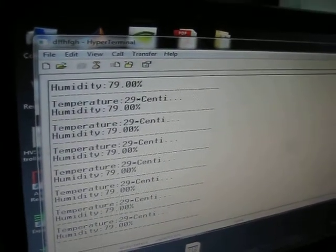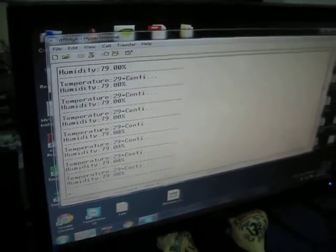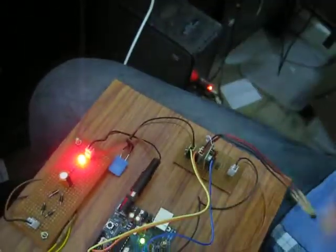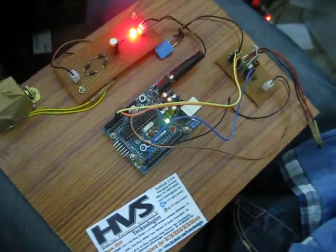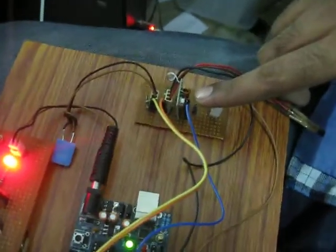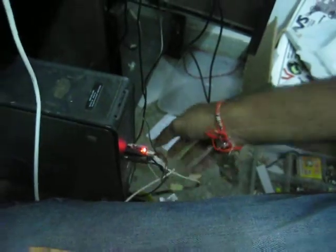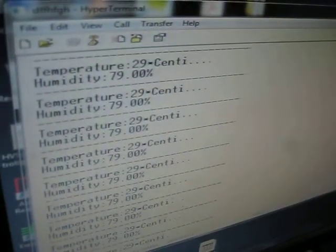Welcome to the project: temperature and humidity monitoring system on PC. Here we have humidity sensor and temperature sensor interfaced to the AVR controller. This controller will transmit the data through ZigBee technology. This is the ZigBee transmitter. Here we have the receiver section. The receiver is connected to the PC. On the PC monitor you can see the parameters of temperature and humidity.